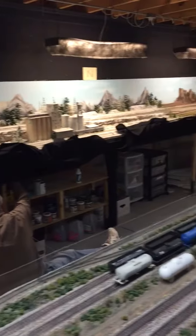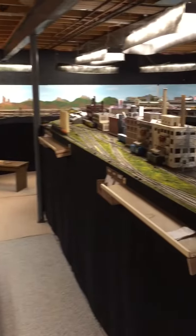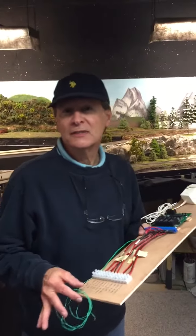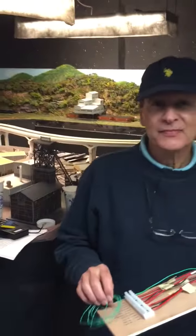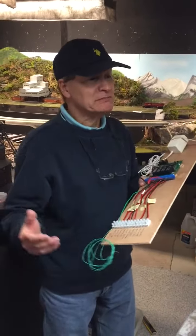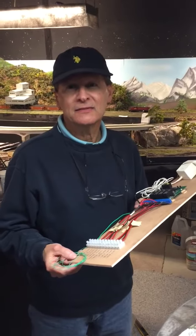When you look at this layout it's quite large as you can see. We've got two PM-42s that we're going to use to control all of it. That'll be eight different zones, and we're using all eight of them. So the layout will be broken down into eight zones, and it keeps the layout running except in one zone if it shorts.